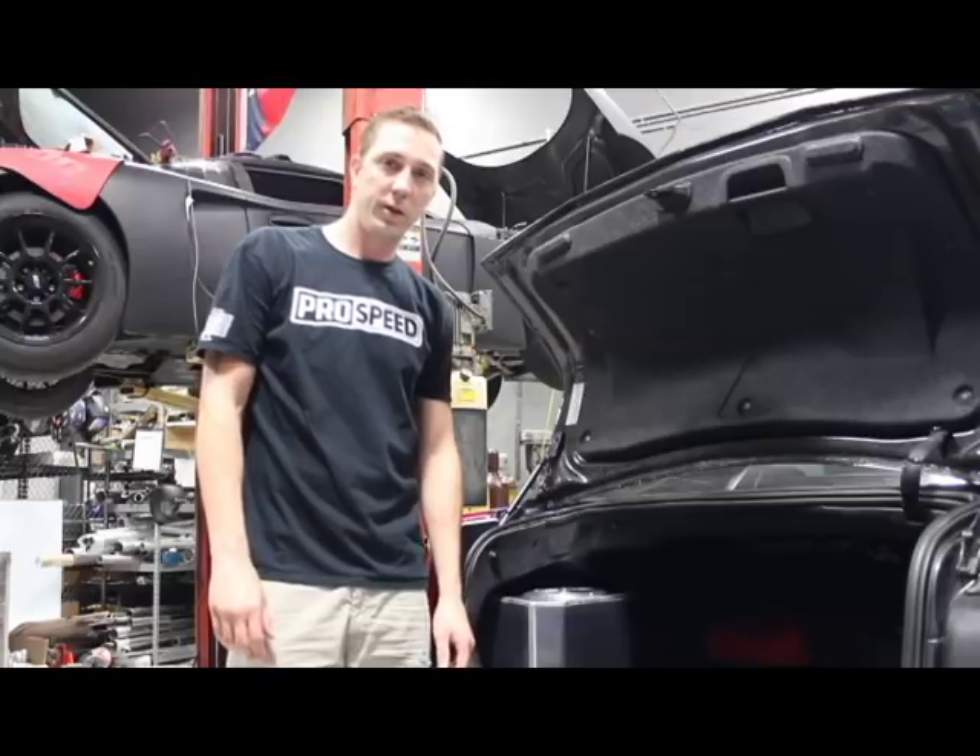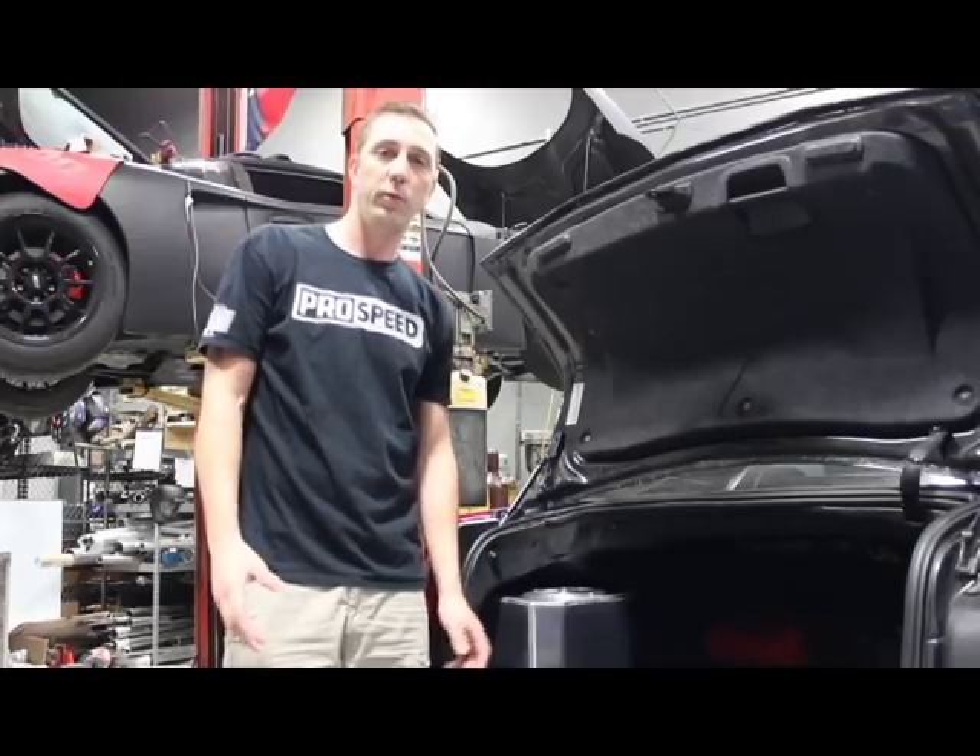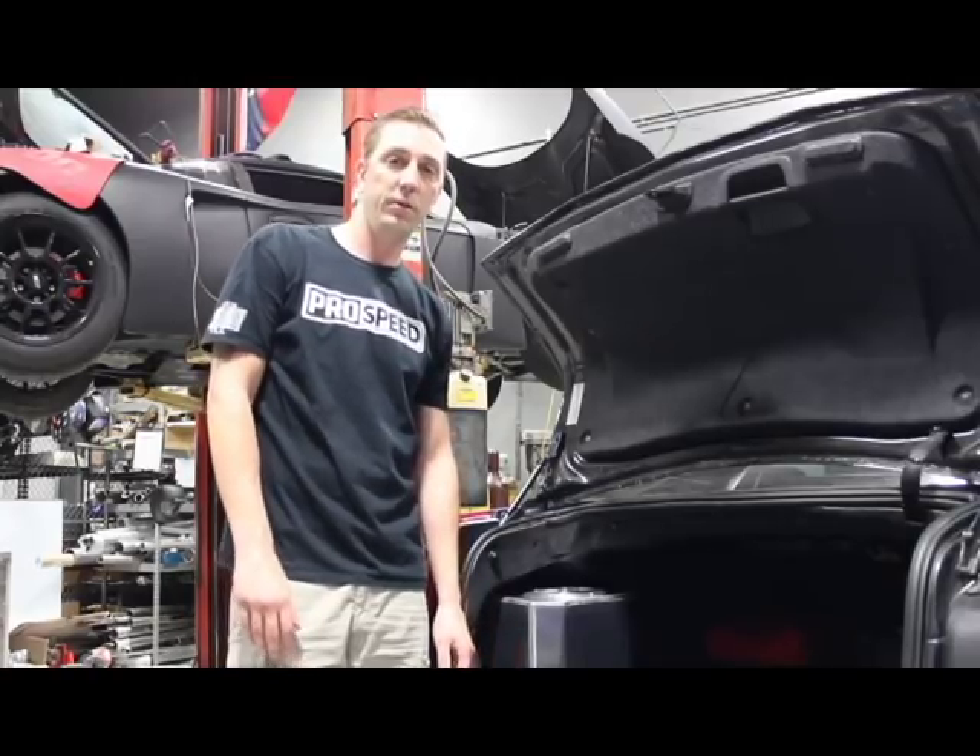Hi, it's Dave. I'm one of the owners and engineers here at ProSpeed Autosports. Today we're releasing a new product for the Gen 2 CTSVs.